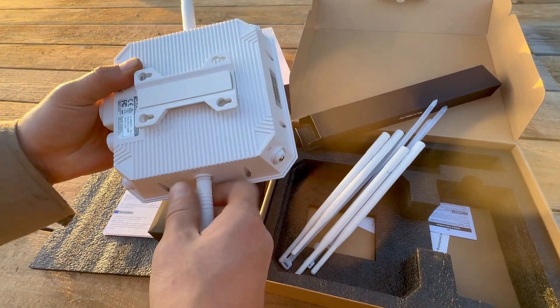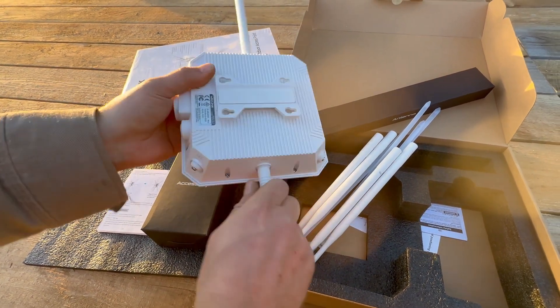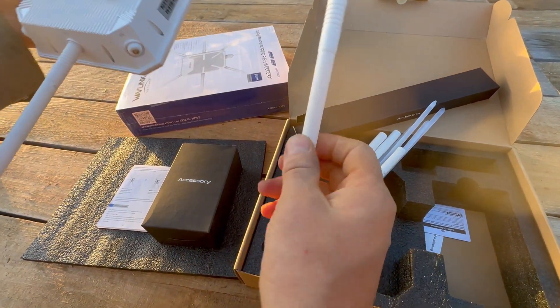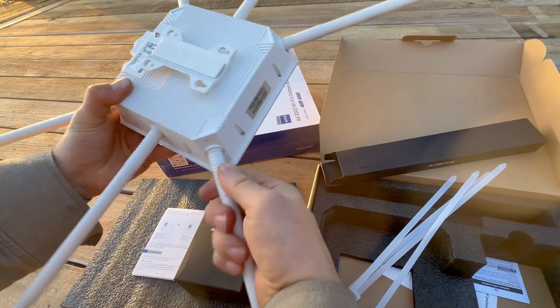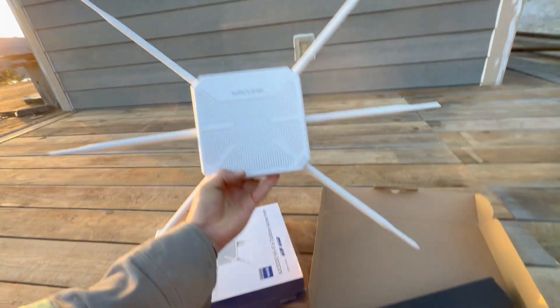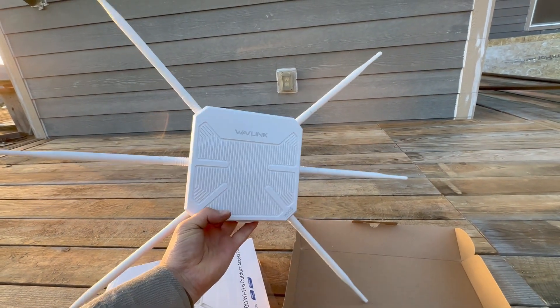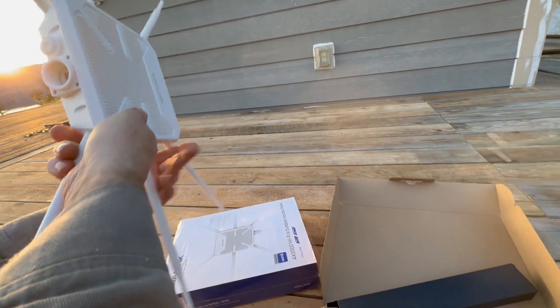First step: screw on the antennas. Each one has a clear label and each port on the unit is also marked, so you just match them — 2.4 GHz antennas to 2.4 ports, same for 5 GHz. They go on easily, just finger tight. Once all six are on, the unit looks kind of like a little Wi-Fi porcupine. Not exactly pretty, but we're not going for pretty, we're going for signal.